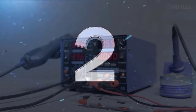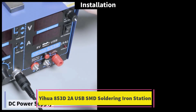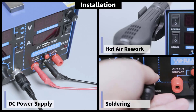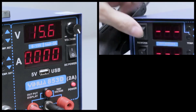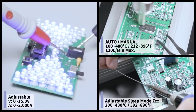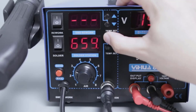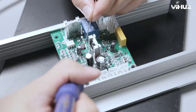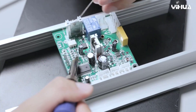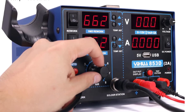Number 2: YIHUA-853D2A USB-SMD Soldering Iron Station. The YIHUA-853D2A USB-SMD Hot Air Rework Soldering Iron Station is a multifunctional and compact tool designed for precision electronics repair and assembly. This versatile station combines a powerful hot air rework gun with a reliable soldering iron, making it ideal for tasks such as soldering, desoldering, and reflowing surface mount devices (SMD).